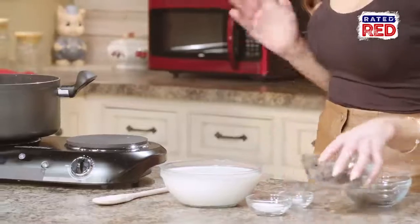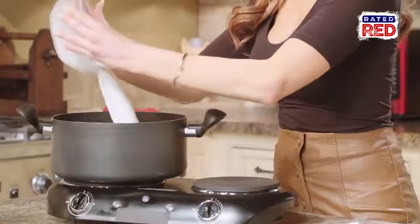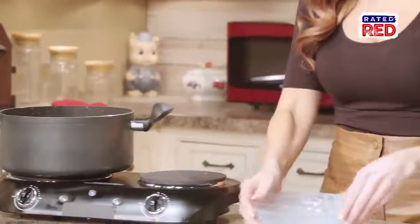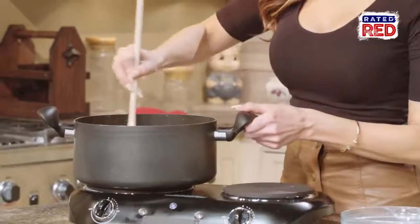First, we're going to make the hot chocolate, and then we'll add the booze. This recipe is super simple. All we're going to do is add all the ingredients into a saucepan on medium heat, and stir until the chocolate's all melted. This usually only takes about 10 minutes.